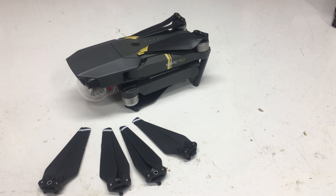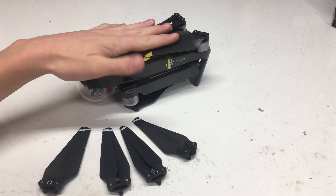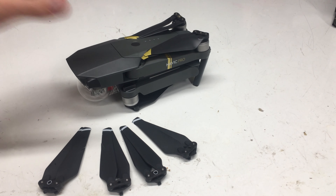These props are about the same performance-wise. They are made for the Mavic Pro Platinum, of course, so don't really worry about the fit because the Mavic Pro and the Mavic Pro Platinum are both the same exact drone. Just a little bit of specs to keep in mind.